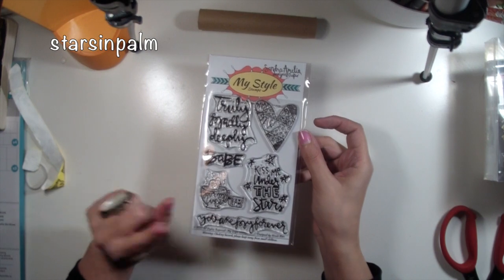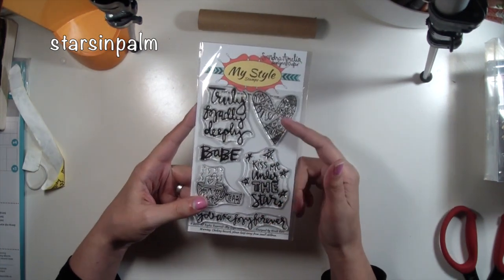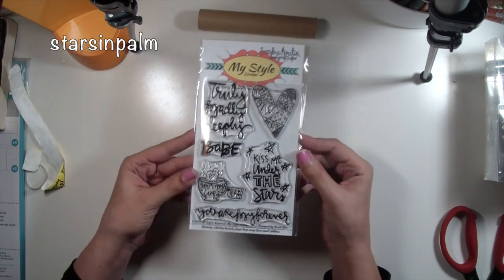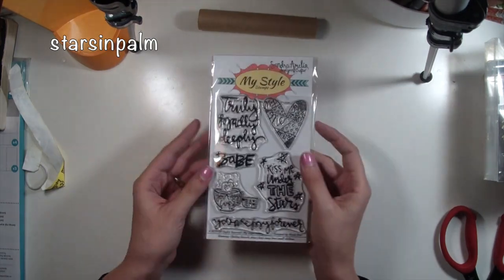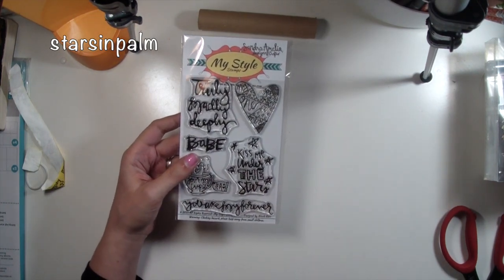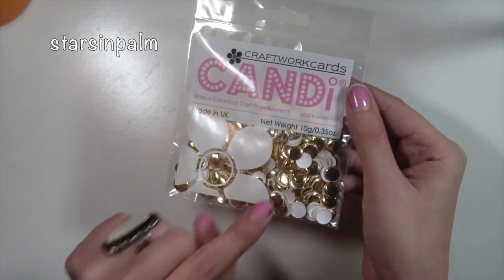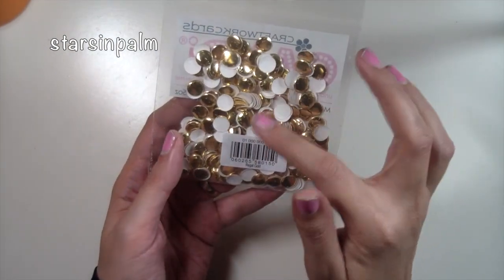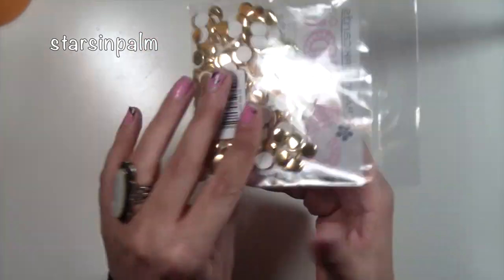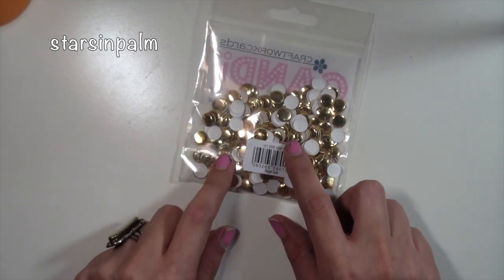Of course I had to throw in some shameless promotion — this is the stamp set I designed and it's super cute and perfect to use in your planners or project life. If you want to support my creative efforts so that I can do more craft videos full time, be sure to check it out. My Style Stamps has a bunch of awesome stamp sets too. For my next item, I also picked up these gold candy dots from Michelle Kinder — she had them on sale. I love gold so I had to get them, and I'm sure I'll be using them in my project life very soon.